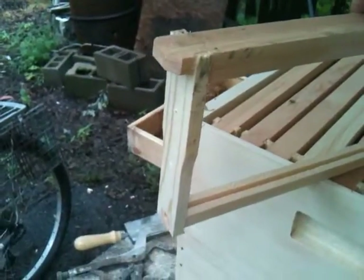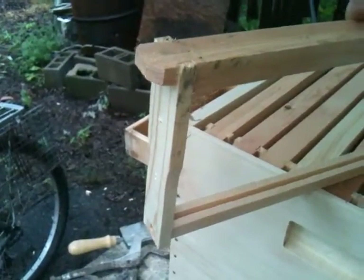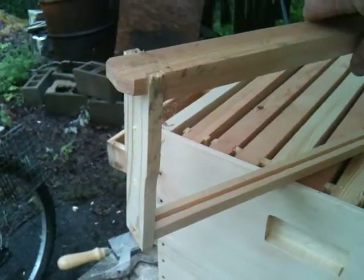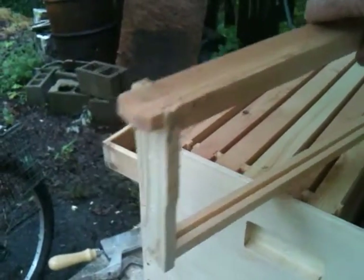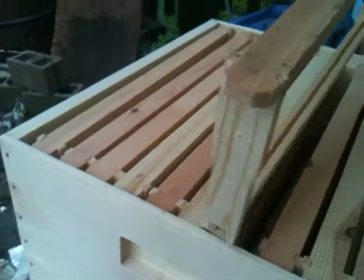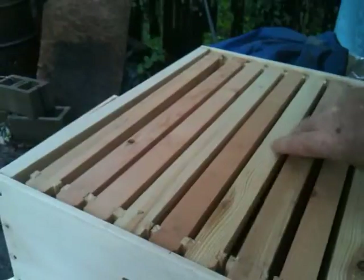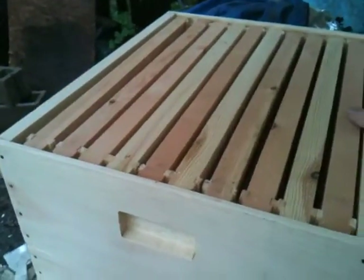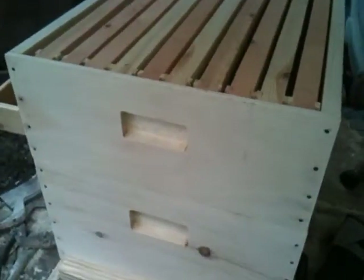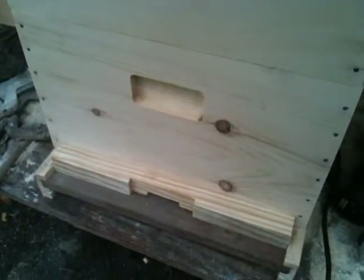We have a group of bees up in Blairsville, up in the barn, and I decided to do all this because I need to get them out of the barn and I'd like to keep them. We're going to give it a shot. This is a 10-frame hive — that's the super and that's the brood box.